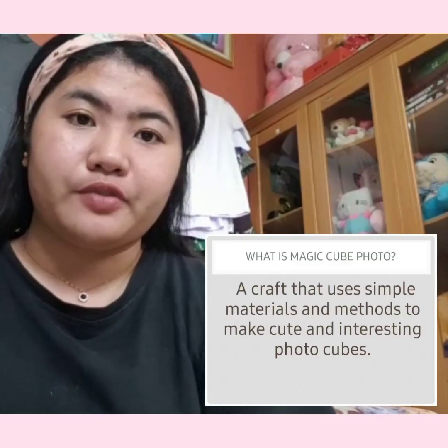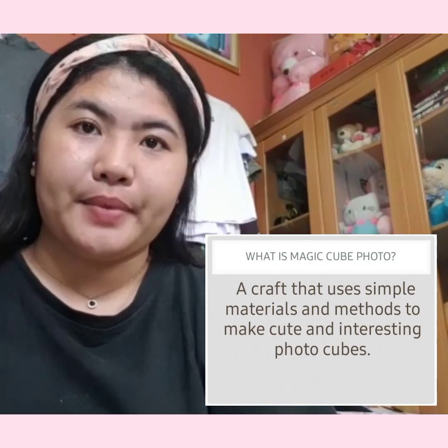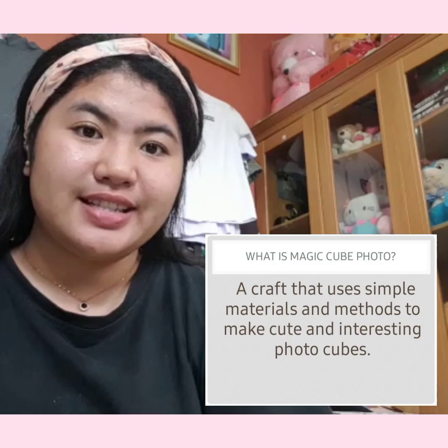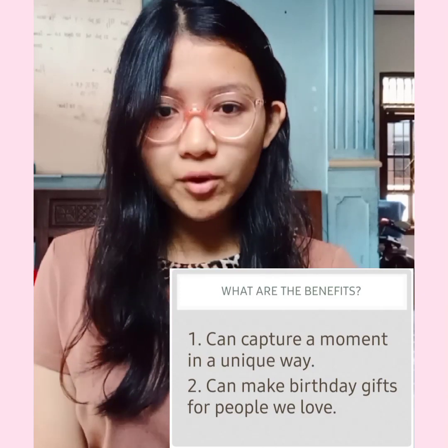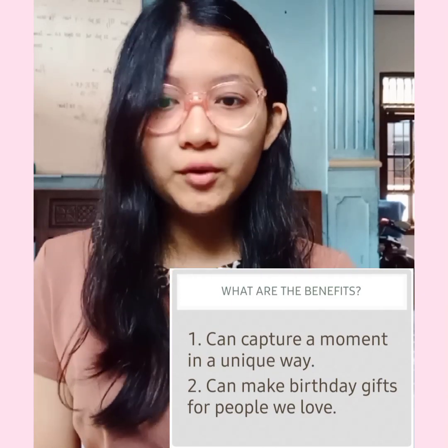What is Magica Photo? Magica Photo is a craft that uses simple materials and methods to make cute and interesting photo cubes. So, what are the benefits? First, it can capture a moment in a unique way. Second, it can make a birthday gift for people we love.